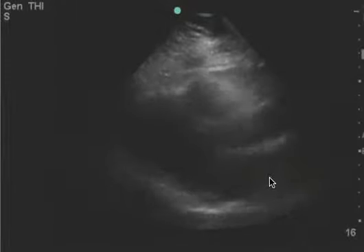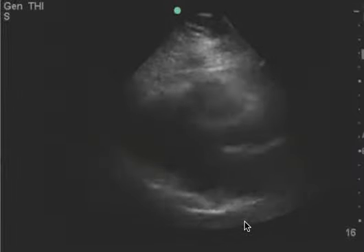This is a cardiac ultrasound — left ventricle, left atrium, this is the aorta, outflow tract. You can see the descending aorta here.